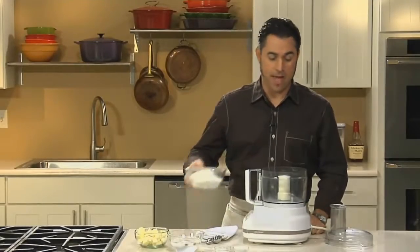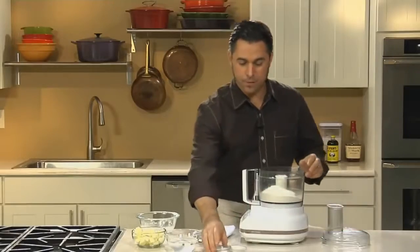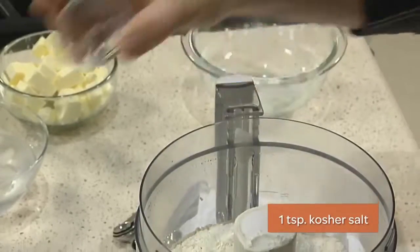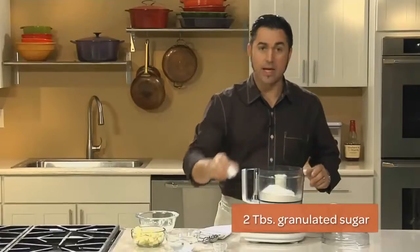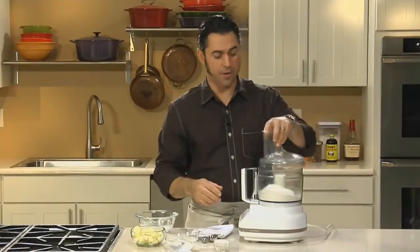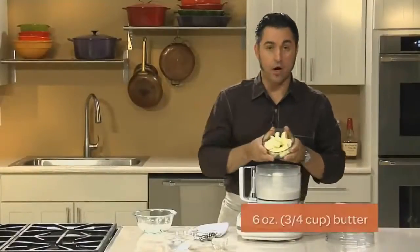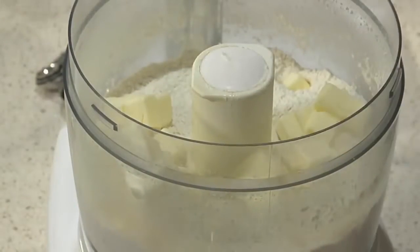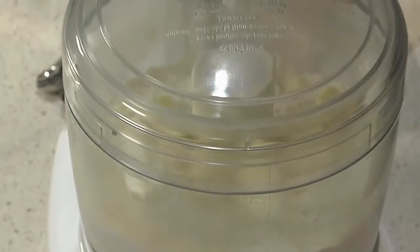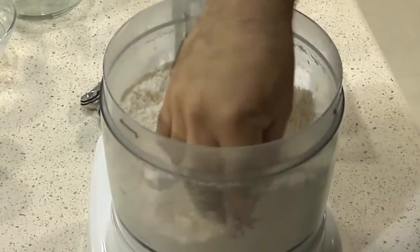We start out by adding our flour to our food processor, then we'll add a pinch of salt and then our granulated sugar. I like to pulse this a couple times prior to adding the butter. Here we're adding our cubed cold butter, always unsalted, and again we're going to give this a few pulses. We're looking for the finished texture of the butter to be about the size of an unpopped kernel of corn.